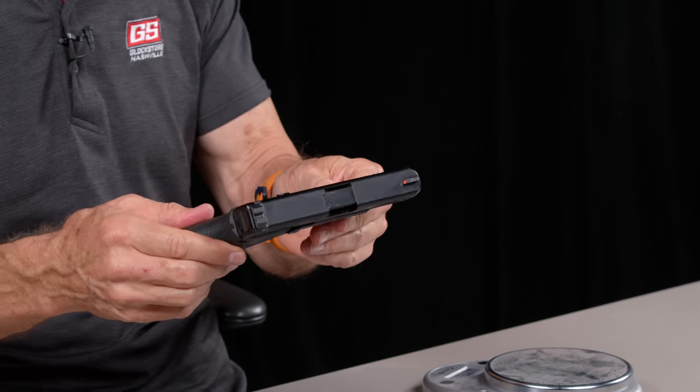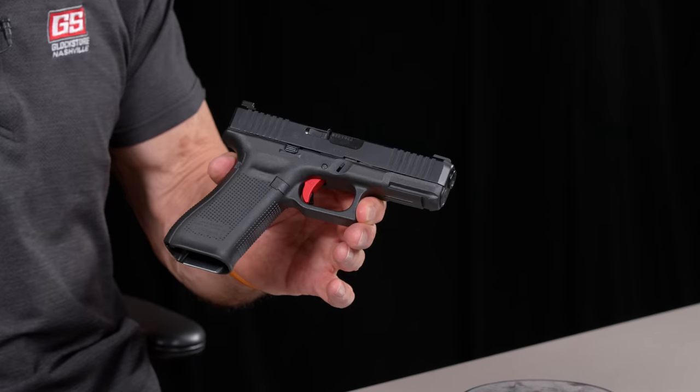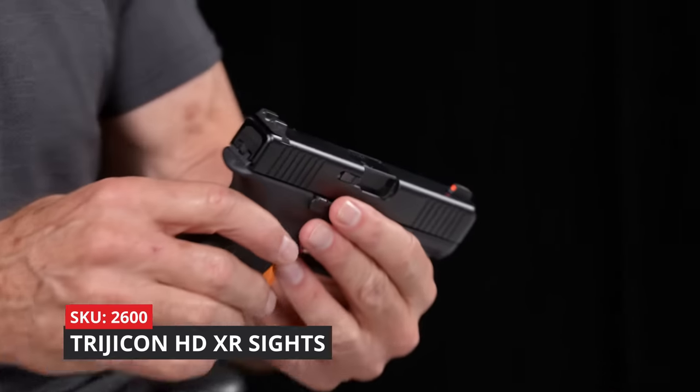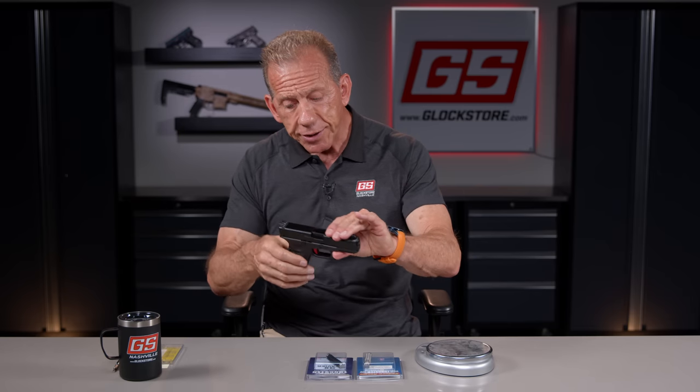Let's look at this Glock 45, which is now my personal gun — I'm going to build it up over time. I've already put a pyramid trigger inside it, and I've got our new HD XR sights, which are the Trijicon HD XR extended range sights. The front post is a little thinner, the rear is a wider U, which allows for faster target acquisition and is really designed for self-defense, close-quarter, fast shooting rather than precision at 50 yards.